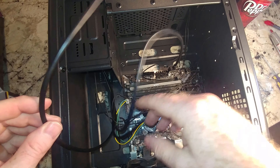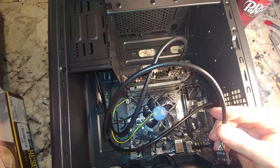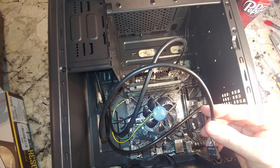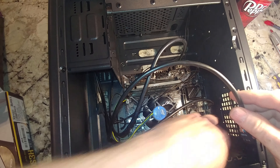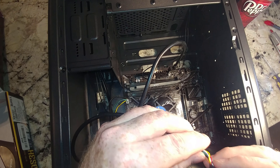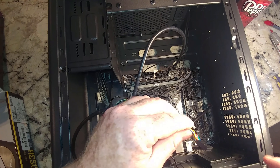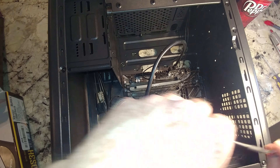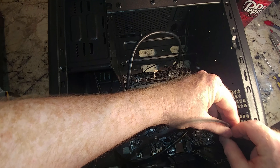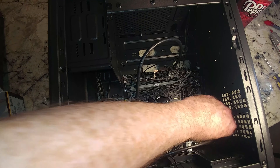All these cables are going to have to get tied off to the case, which with the removable bracket is going to be annoying. The audio connector is down at the end — there's a missing hole, second pin in. On the motherboard it's the second one in on the outside as well. And that's in.